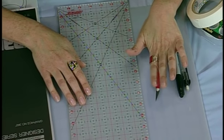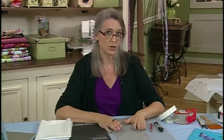Exacto knives are great for cutting out freezer paper templates. A ruler and a cutting mat are always good to have around as well.